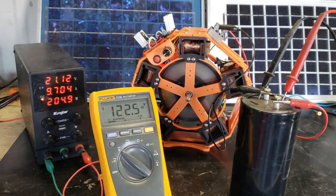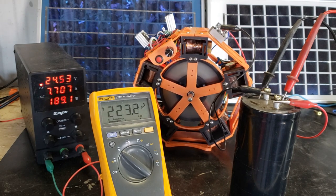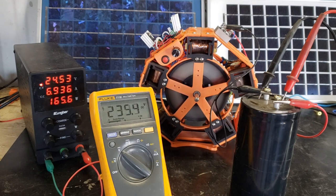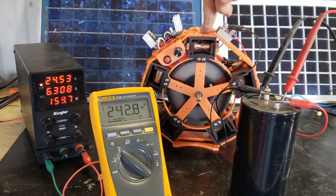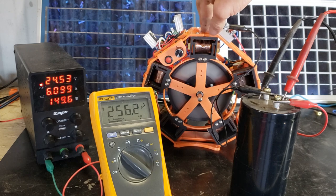Here is the output from the bridge rectifier connected to a capacitor to see the max voltage my generator coils put out.